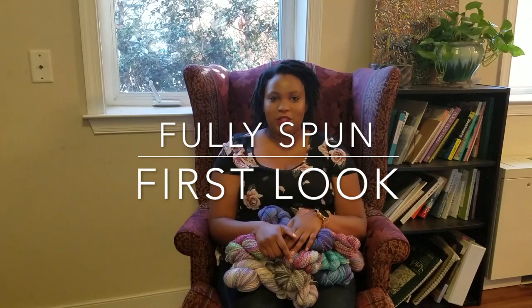Hey everybody, it's Brooke! Welcome to the first look for Fully Spun's January update. I've got quite a few colors in this update — multiple bases, lots of Fully Spun sock yarn, and also some super secret things coming out in the next couple of months. I'm very excited about this update and excited to share it with you guys. You can access my yarn at fullyspun.com.